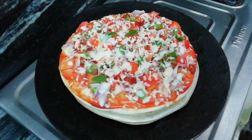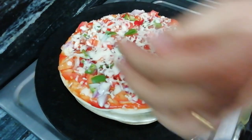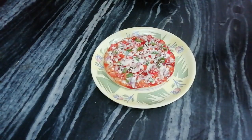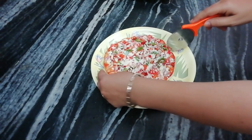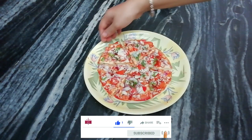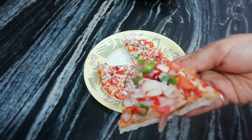The cheese is also melted. Now we will remove it. The pizza is ready, now we will cut the pizza. We have cut the pizza, it is very good, the cheese is also melted.